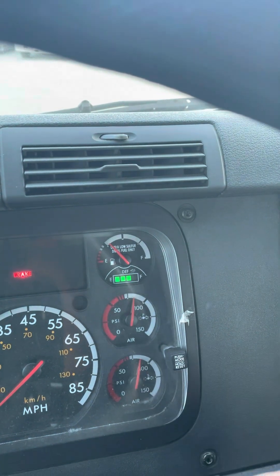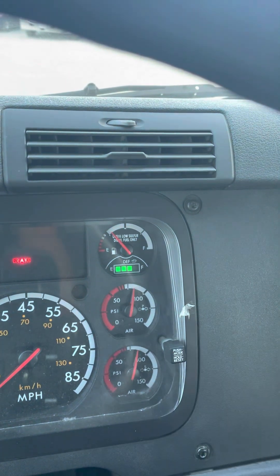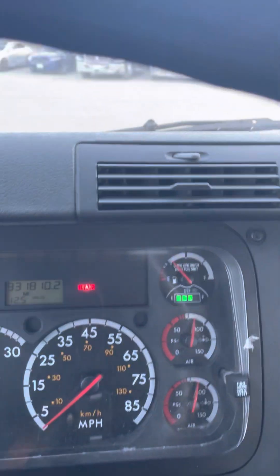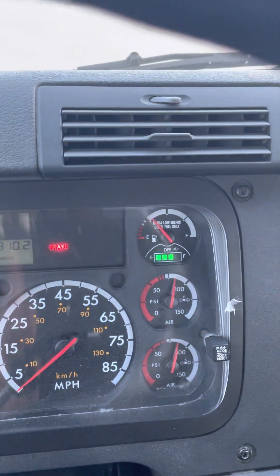The governor test. Before I continue with the governor test, tengo que asegurarme que la aguja esté abajo de 100. En este momento la aguja ya está abajo de 100. So, puedo prender el camión. It is safe for me to start the truck. My needle is already below 100 PSI.